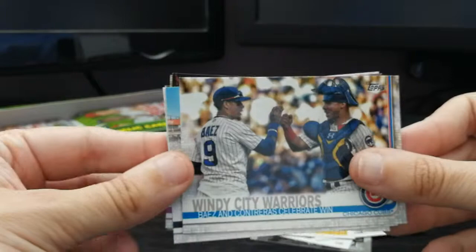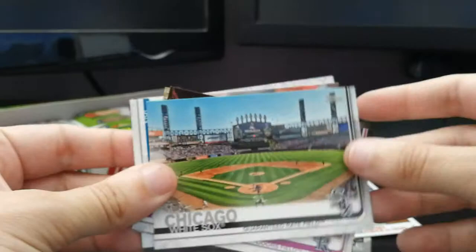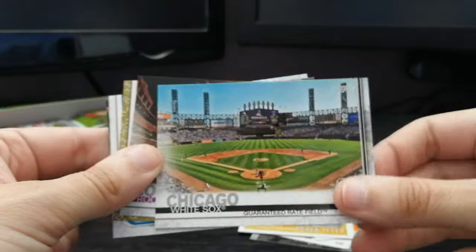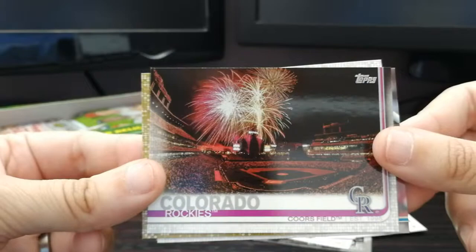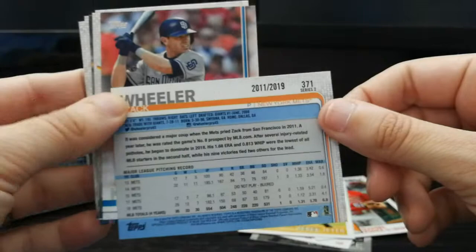When the Cubs won that World Series in Game 7, they sang them off the field — goosebump moment. Chicago White Sox, Guaranteed Rate Field — horrible name for a stadium, always be New Comiskey. That's a cool card — Colorado Rockies, Coors Field, with fireworks at night. First gold card — Zach Wheeler for the New York Mets, numbered out of 2019. Ian Kinsler again — another double.